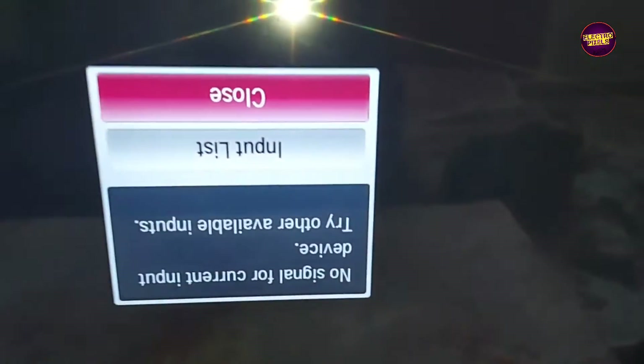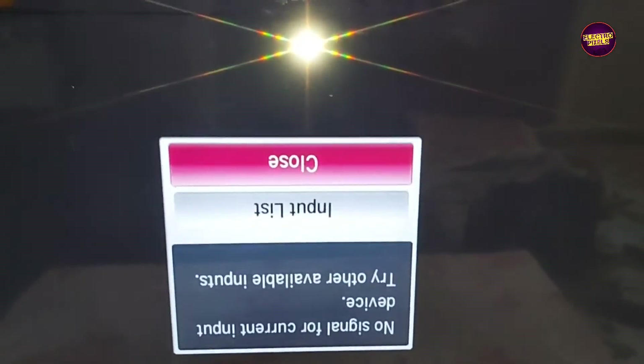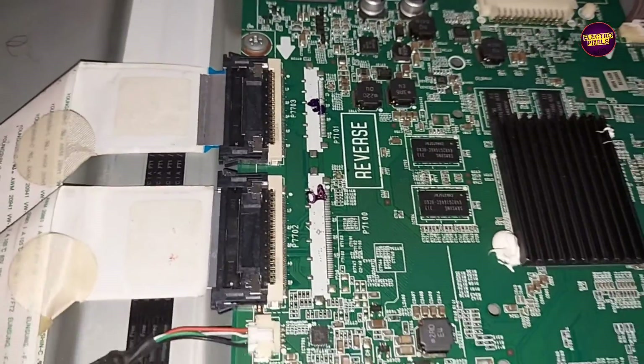See friends, now the picture has come. But below the display, here you can see a small horizontal line — that line will be there, but the rest of the display is okay. Always remember that this is just a temporary solution; the permanent solution is panel replacement. We cannot predict how long the display will work using this method — it completely depends on luck. Hope you like this video, thank you for watching, see you in another video with another interesting topic.